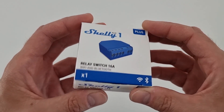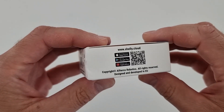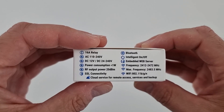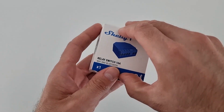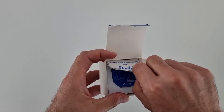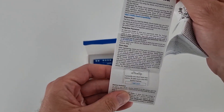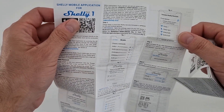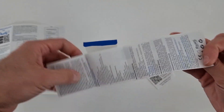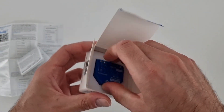This is how the box looks — as you can see it's very small, we have a picture with the product, and here we have some specifications. Let's see what we have inside: we have some user manuals, and here we have another user manual, and this is the product — wow, it's very, very small.